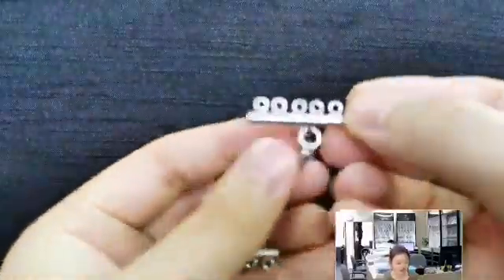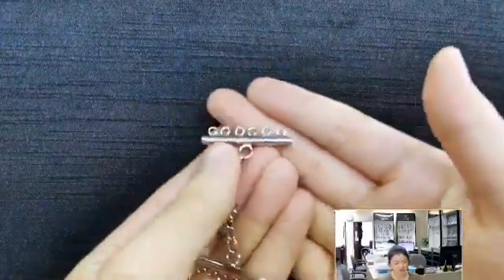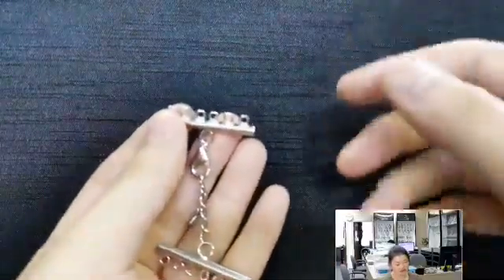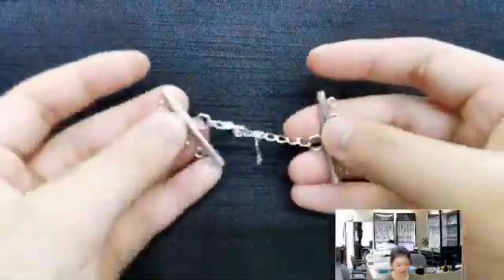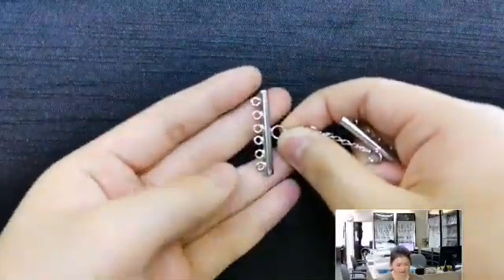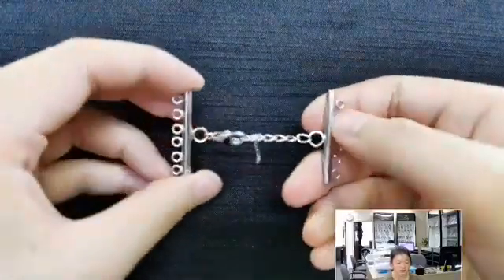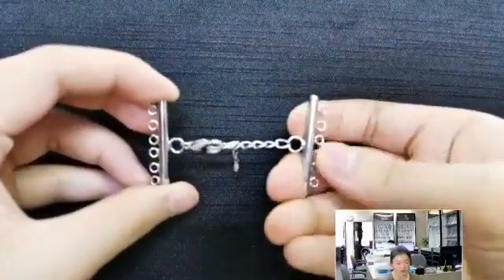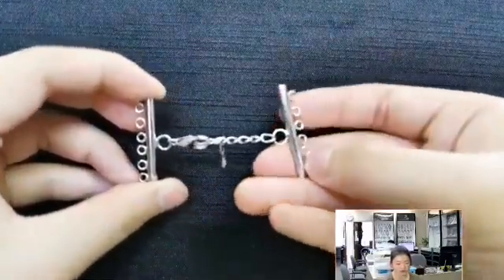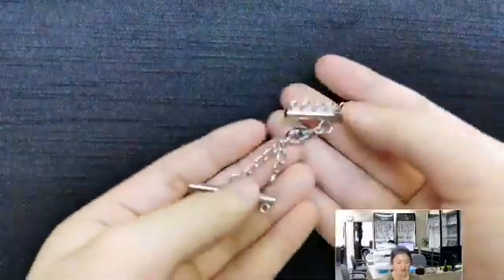These are the connectors — probably the more basic, standard ones. For those who don't know, a connector is basically something you use to extend your jewelry. Most of the time a connector is sold just like this, but this one comes with a kind of chain and a clasp. You could string beads down here, or if you're doing wire wrapping, you could link it through these links and make a bracelet that way — kind of a flat, pretty thick bracelet, which would look really cool.